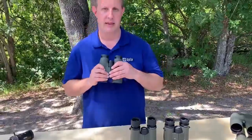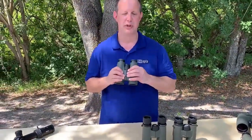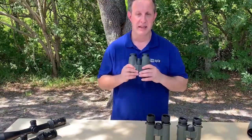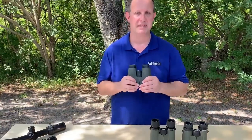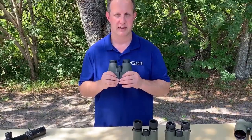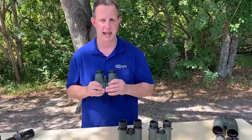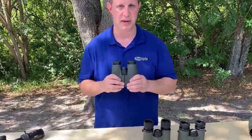Now we go to our number one, our premium binocular, the Mio Star. Because we go from a $499 to a $999 price point. Truly, this is the absolute pinnacle of optics for Miopta. This is the best glass that we make — the most polished, the most finely ground. You will have absolutely the best clarity, the best resolution out to the edge, and the best color fidelity. It's a significant jump in optics when you go to the Mio Star.